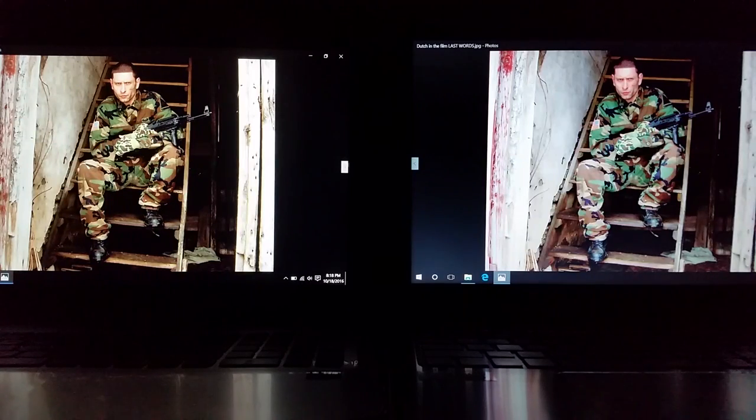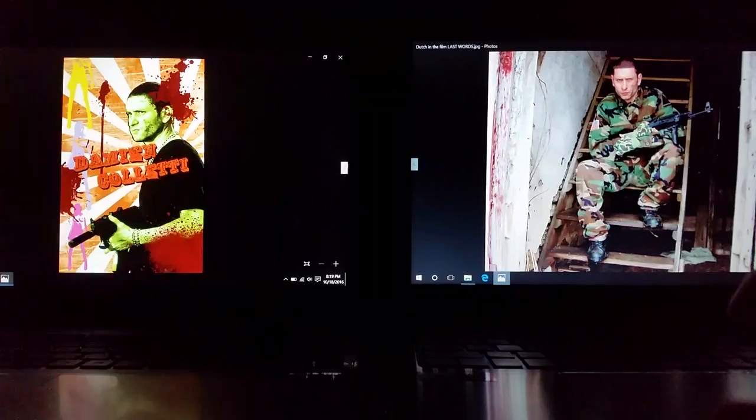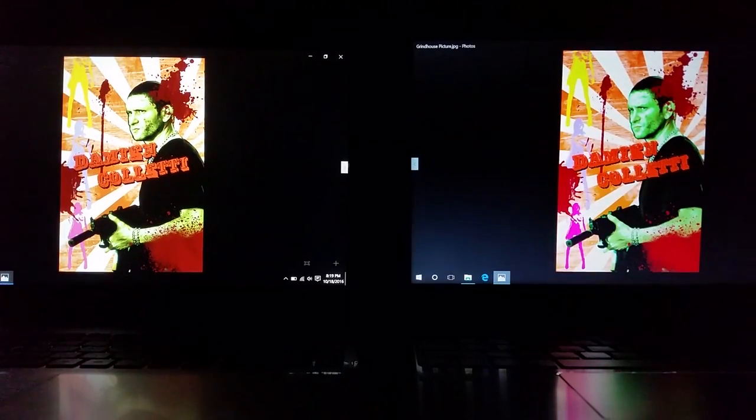Next picture — this is me in uniform ready for action. Again looking at the Acer on the right, the skin looks a little red. I do like the green though; the camo seems to pop a little more. But the background is totally white on the building and it's not supposed to be. On the left with the HP you can see the walls have more definition, a brownish-blackish-grayish tone which they should have. The brown looks better and the picture looks more like how it's supposed to be.